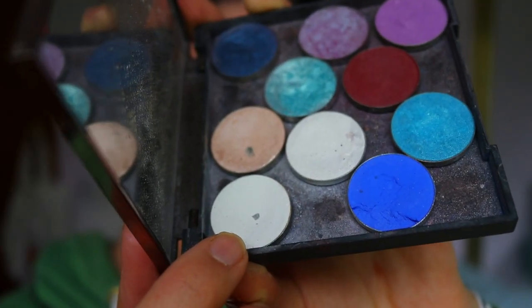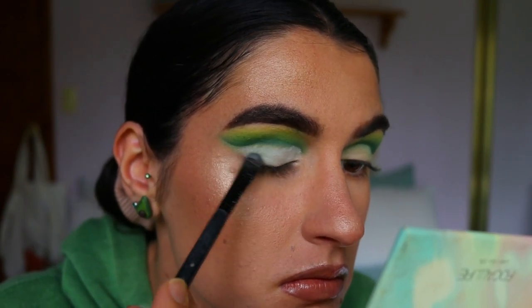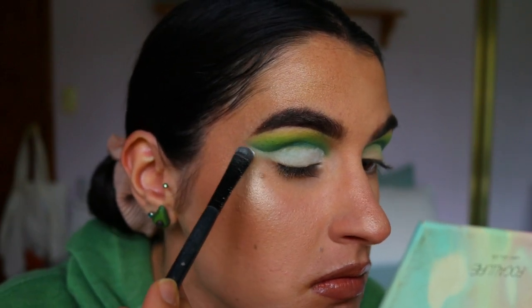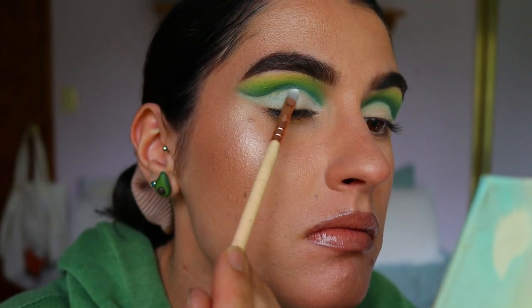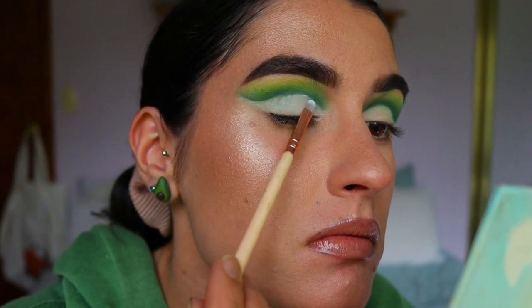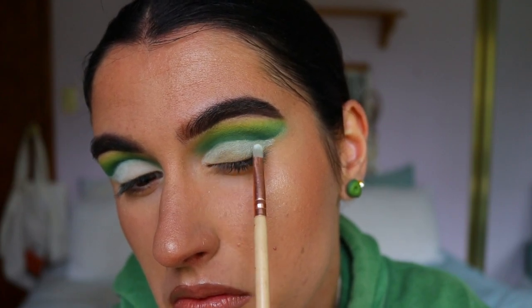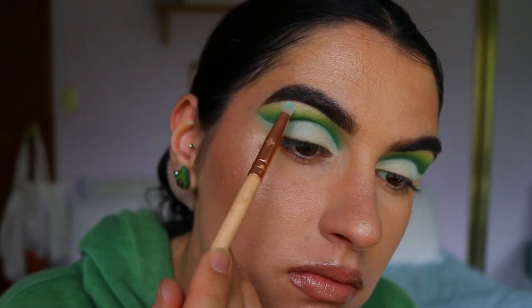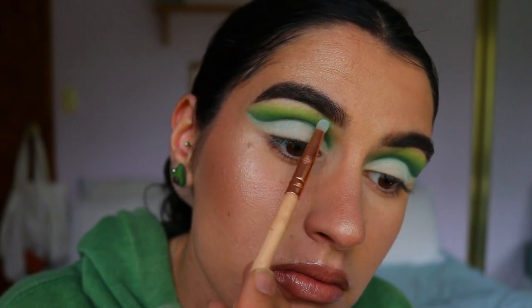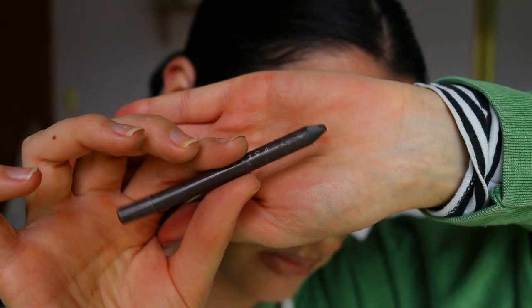Then I take this matte white eyeshadow — Makeup Geek in the shade White Lies — initially applying it with a chisel shader brush from Morphe, but I found that too chunky, so I switched to the precise shader brush from Zoeva and applied the white eyeshadow all over the lid up to the crease and out toward the outer corner near the brow. I also highlight the brow bone with it and use it to clean up any shadow that blended up too high.